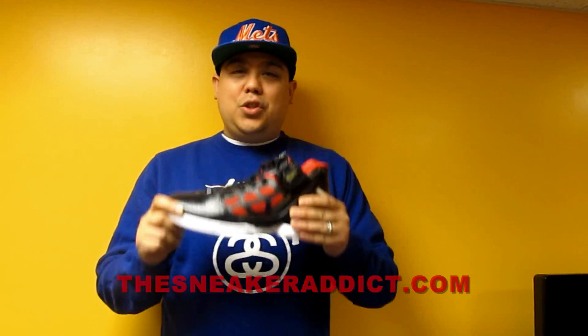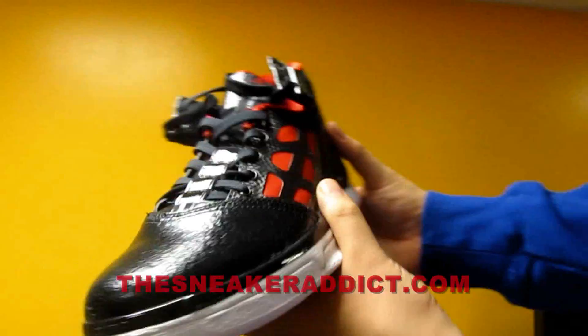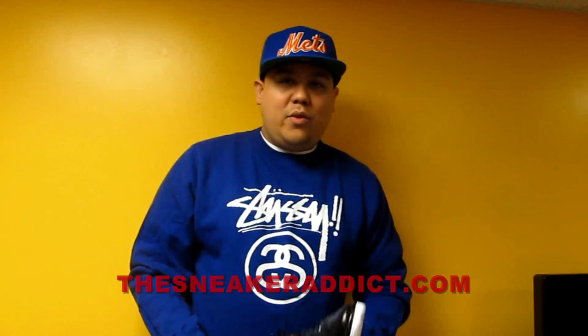First we got the Adidas Adazil Derrick Rose 2 sneaker. Check it out. Real hot sneaker. You wanna see the full review of this shoe right here? Boom, I'll put a box right there so you can check out the full review.